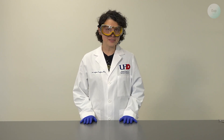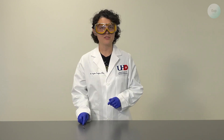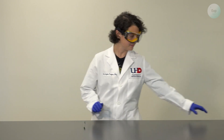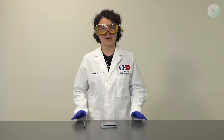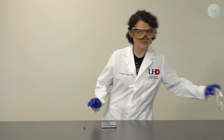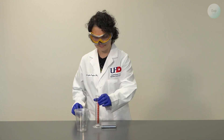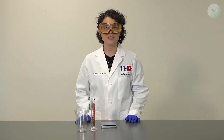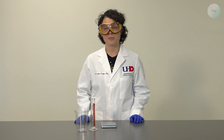For the experiment, we're going to need some equipment. I'm going to use a spatula to measure out my polymer. I will use a scale to measure the mass of the polymer and the mass of the water that will be added to it. I will use two cups for two different experiments, and a graduated cylinder to monitor the amount of water that I'm adding to the polymer.